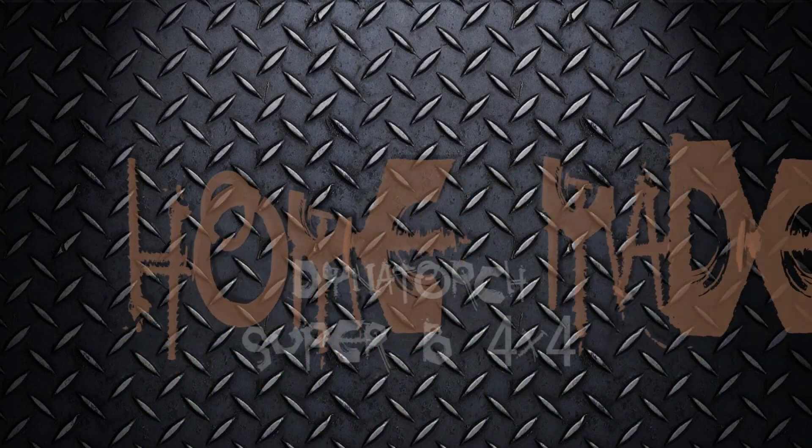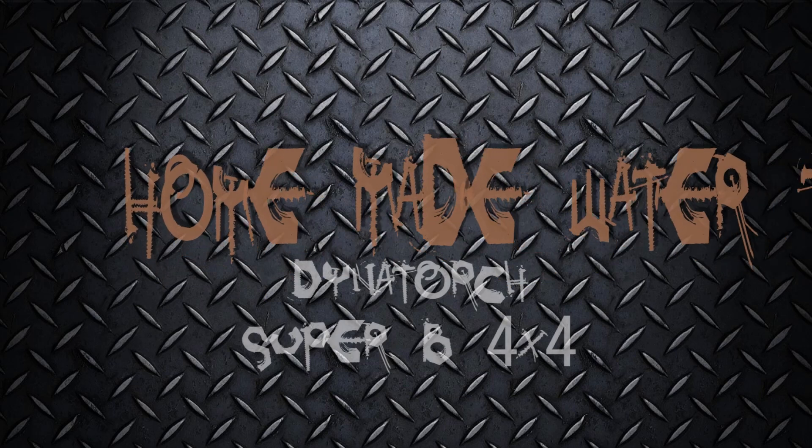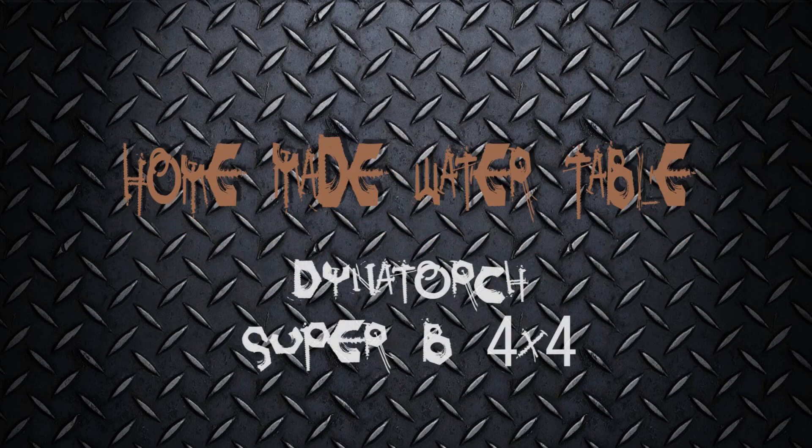Welcome to another video about my DyneTorch plasma CNC table. In this video we're going to show how we went about making a homemade water table.